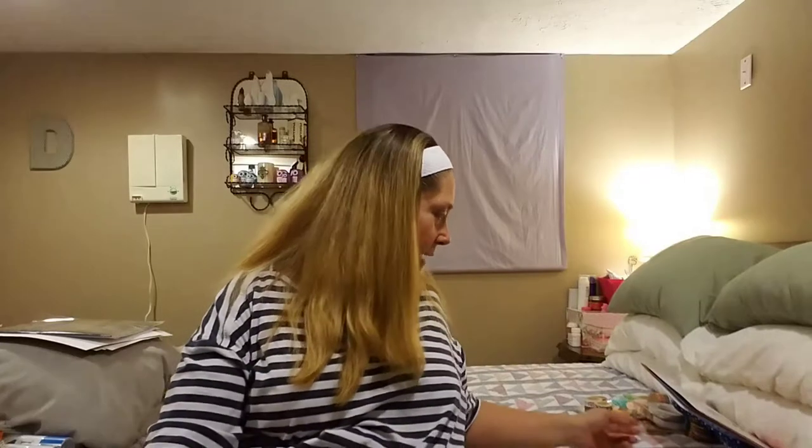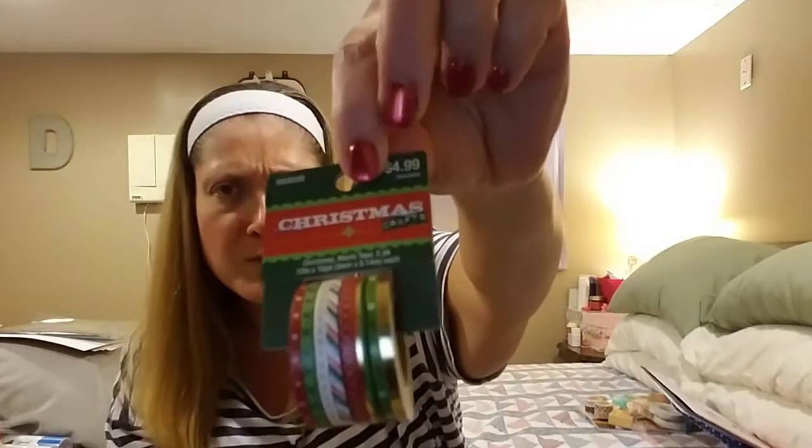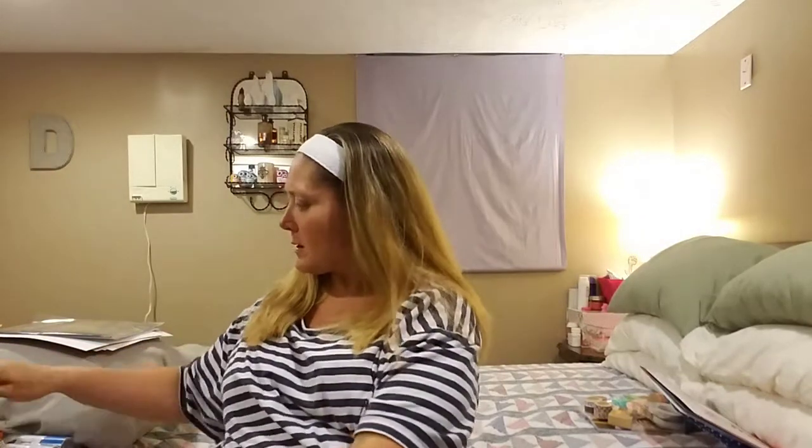I picked up one more thing at Hobby Lobby. They had all their Christmas craft stuff on sale for 40% off, so I picked up this Christmas washi tape 8-pack of really skinny washi tape. It has eight rolls, all skinny washi with various Christmas patterns. It was regularly $4.99 at 40% off. I don't have a whole lot of skinny washi, and definitely none for Christmas, so I went ahead and picked that up.